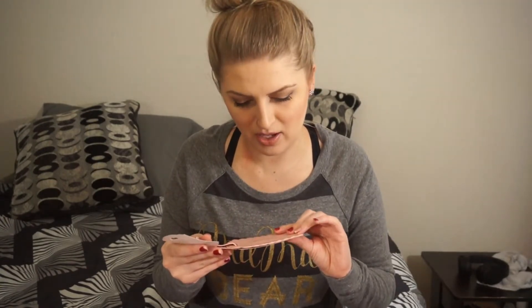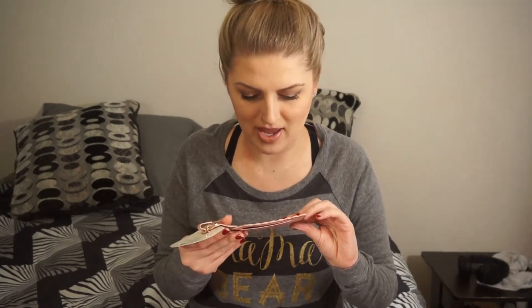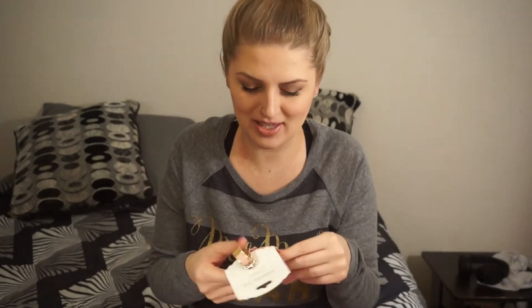Alright, so the first thing I'm pulling out is a luggage tag. This looks like fun — it's a little pink and gold luggage tag that says 'vacation calories don't count.' I love that. That is so dang cute, and it's like a faux leather. It feels like really good quality.